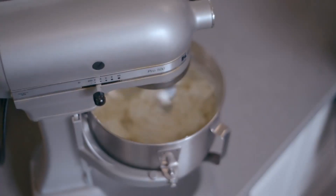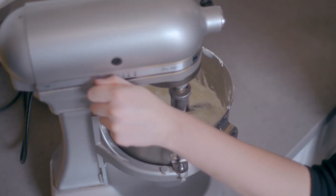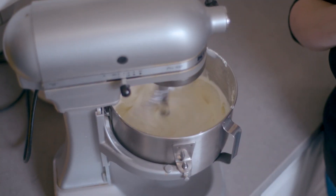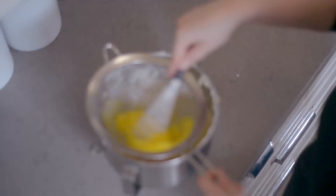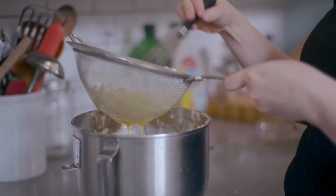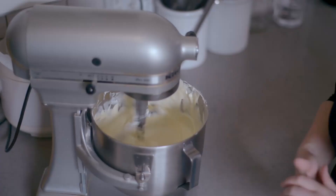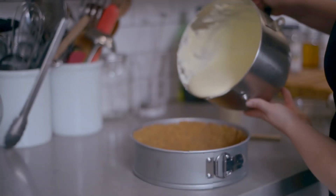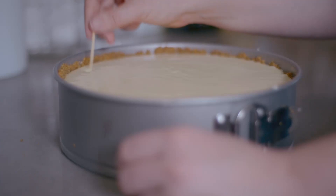Beat until no lumps remain, scraping down the sides of the bowl occasionally. When the cream cheese mixture is smooth, add one and a quarter cup of granulated sugar and beat until well integrated. Take the mixing bowl off of the mixer and place a fine mesh strainer over top. Crack five room temperature eggs into the strainer and whisk until only the membranes remain, then discard. Return the bowl to the mixer and beat the eggs into the cream cheese mixture until well integrated. Pour the finished batter into the graham cracker crust and break any air bubbles that form on the surface using a toothpick.